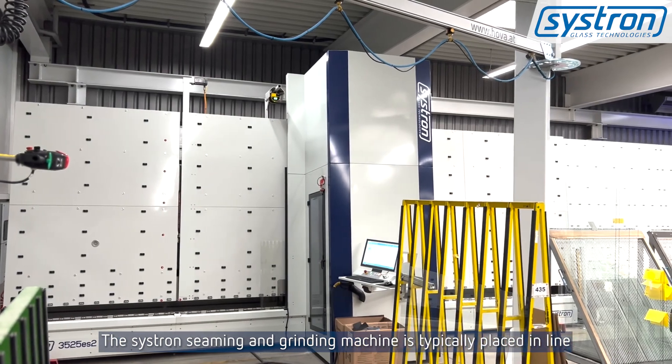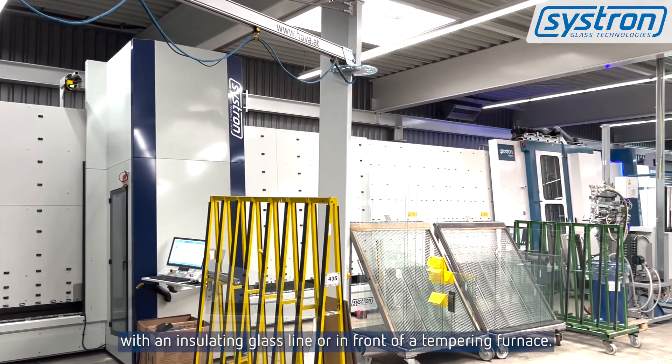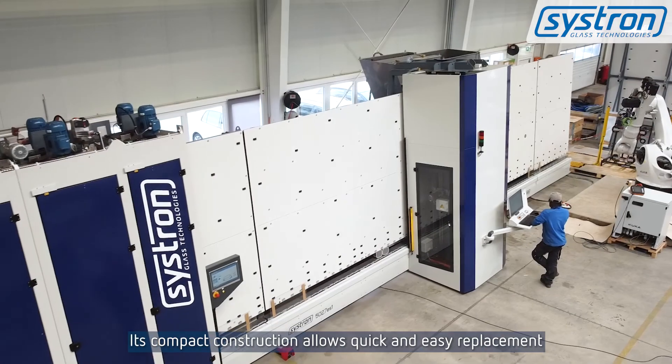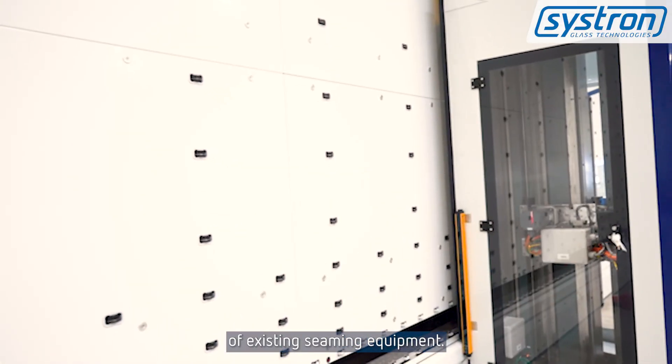The Sistron seaming and grinding machine is typically placed in line with an insulating glass line or in front of a tempering furnace. Its compact construction allows quick and easy replacement of existing seaming equipment.